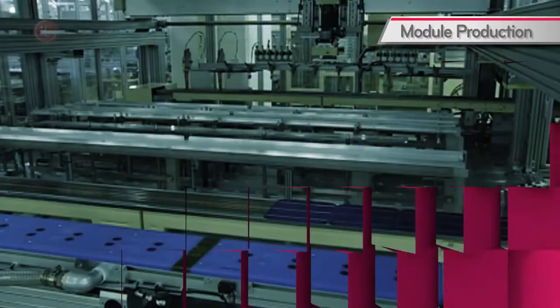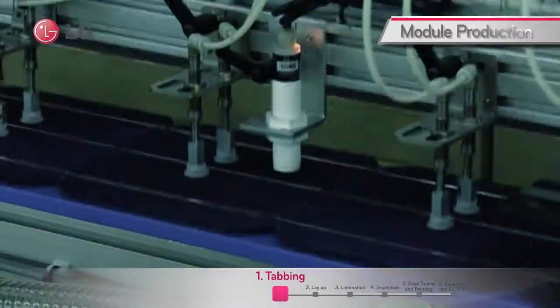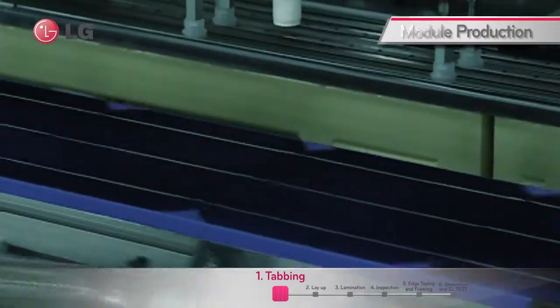The first step taken in module manufacture is tabbing. About 8 to 12 cells are connected in a line of series, which is then called a string.